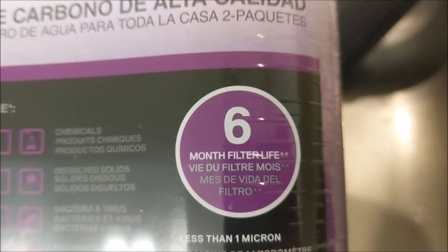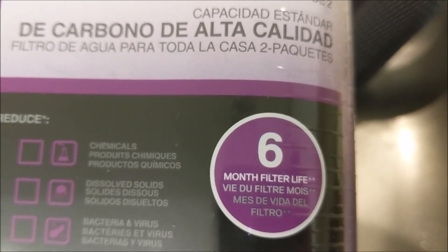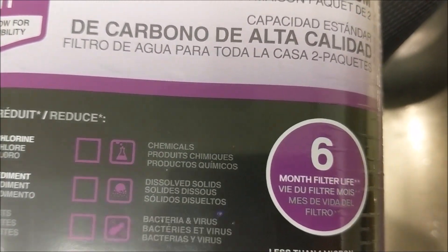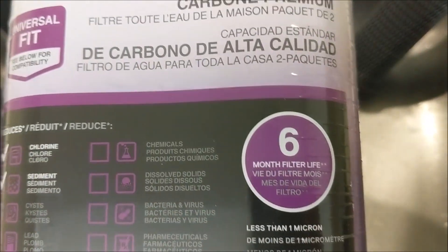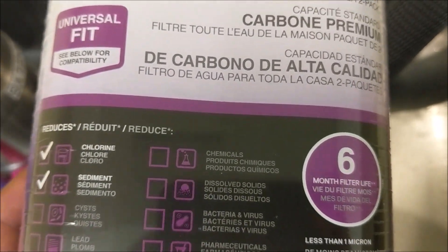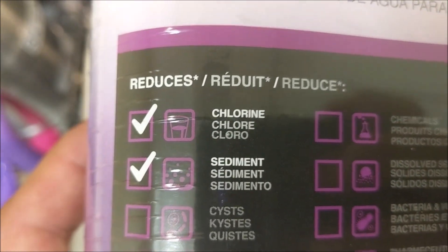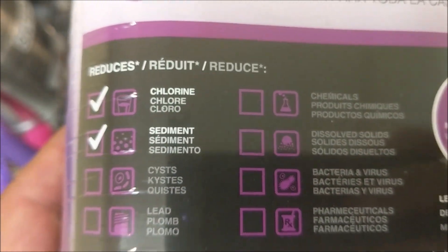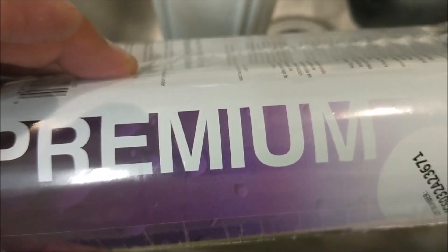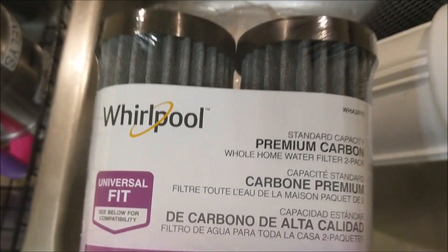With premium filters, you can go six months — though take that with a grain of salt because manufacturers will always recommend more frequent replacement. It's really based on how much water you use. For a condo with two people and no large family, you can probably go a year or even a little more. These come in a pack of two and they reduce chlorine and sediment — that's what you want. Sediment is what kills those tankless water heaters, so get a good carbon filter.